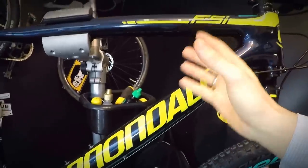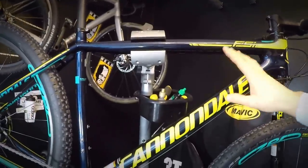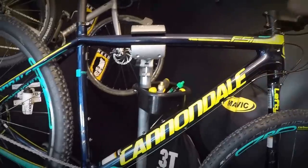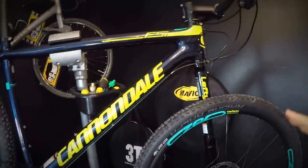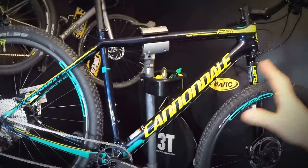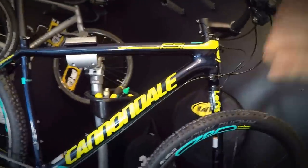First thing: this is the Cannondale FSI Carbon 2, non-high-modulus, so we don't have high-modulus carbon fiber which would be a bit stiffer and 250 grams lighter. This costs £3,500 or $4,200 — really expensive. This is the racing weapon, and I'm gonna tell you right now whether those components fit the price or not. Let me start with four things I would definitely want to have from this bike, and one thing Cannondale should definitely change — let's start with the one I already changed: the saddle.